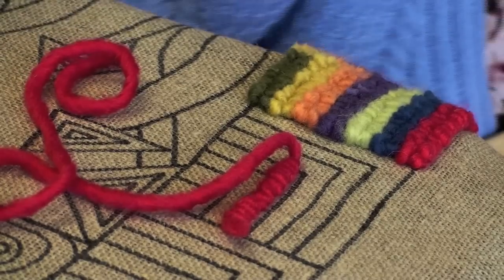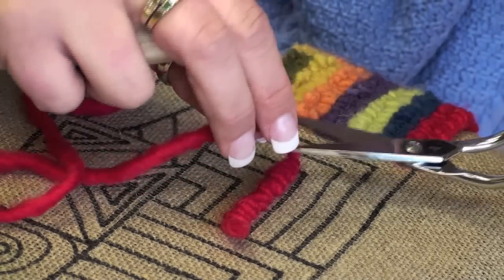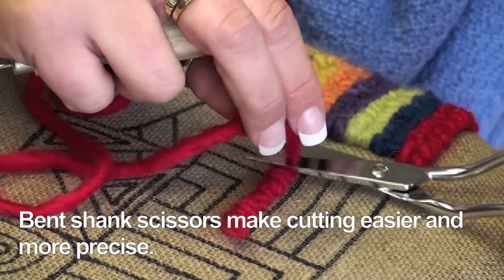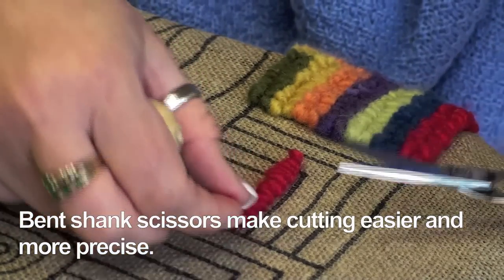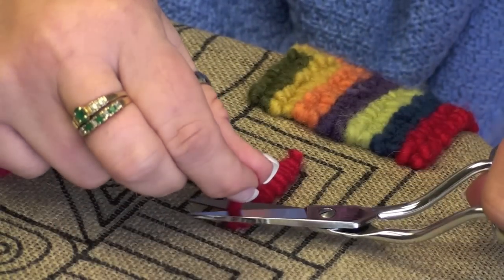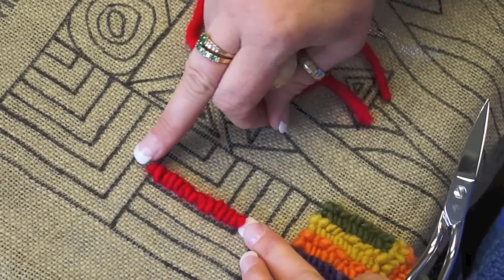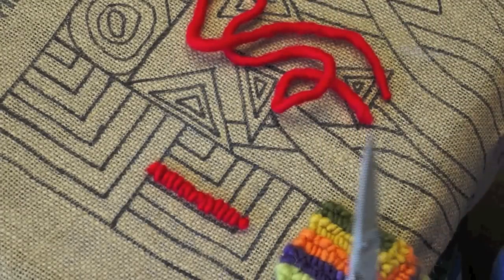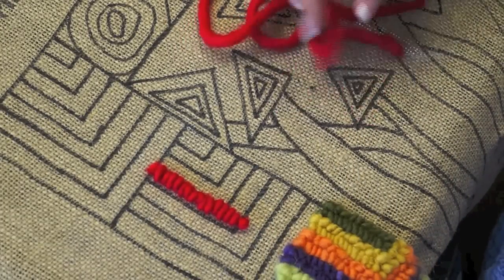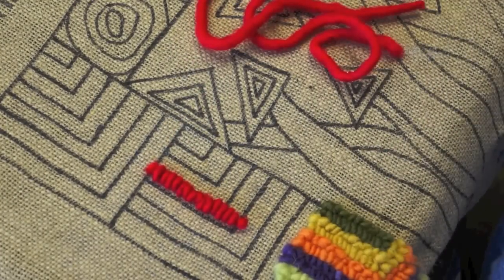To end, I come up, pull my yarn up, and cut it to be the same height as the other loops. Then I go back to the very beginning one and do the same thing. Now all my ends and loops are at the same height, so when this gets filled in you won't be able to see where the ends are and where the loops are.